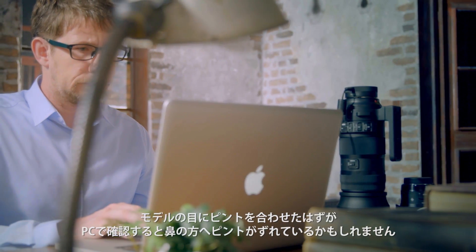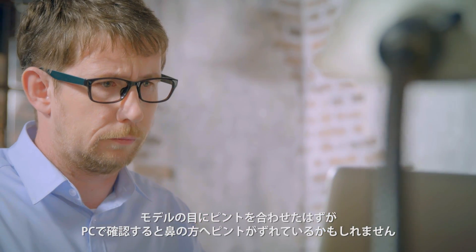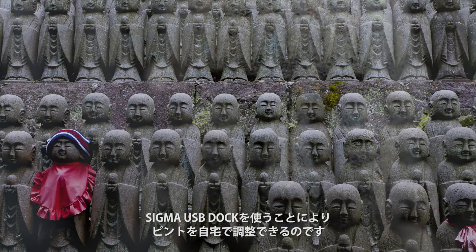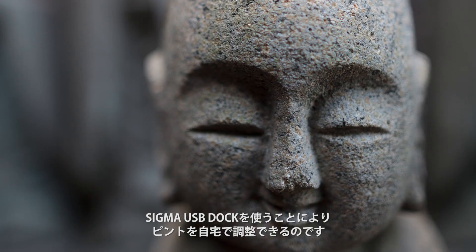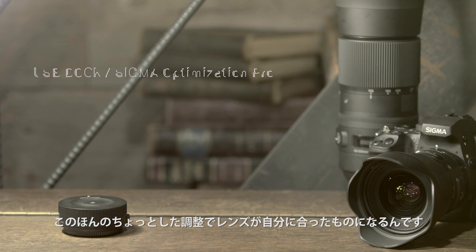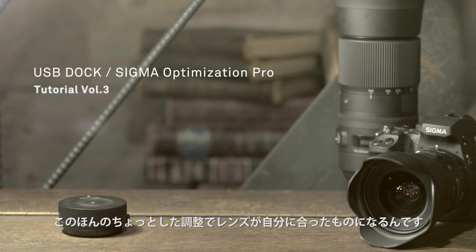Perhaps we're shooting a model and we focus on the eye, but when we get it home and on the computer we notice that the nose is more in focus. With the Sigma USB dock we're able to actually adjust the focus at home, and with this one small adjustment we can really make a lens that is truly personalised for your shooting style.